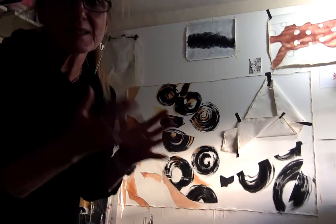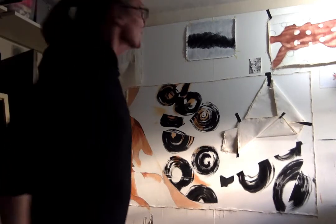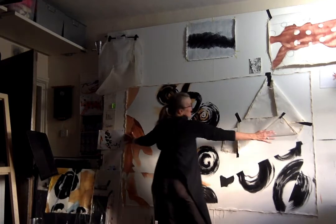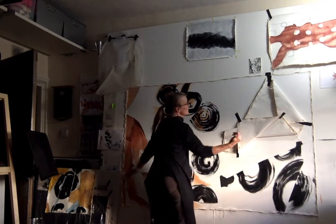Nothing ever looks as big on the screen anyway — the scale is never very obvious. I was just going to show you: this painting is 180cm, and I can't quite stretch to it, so it's bigger than it looks on the screen.